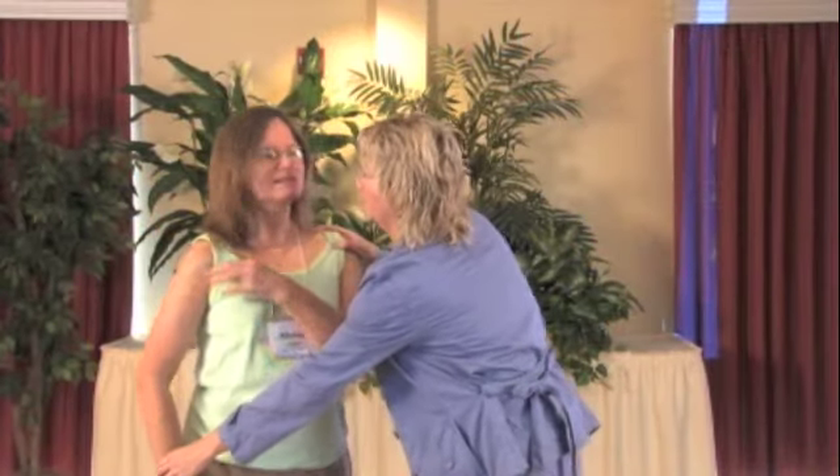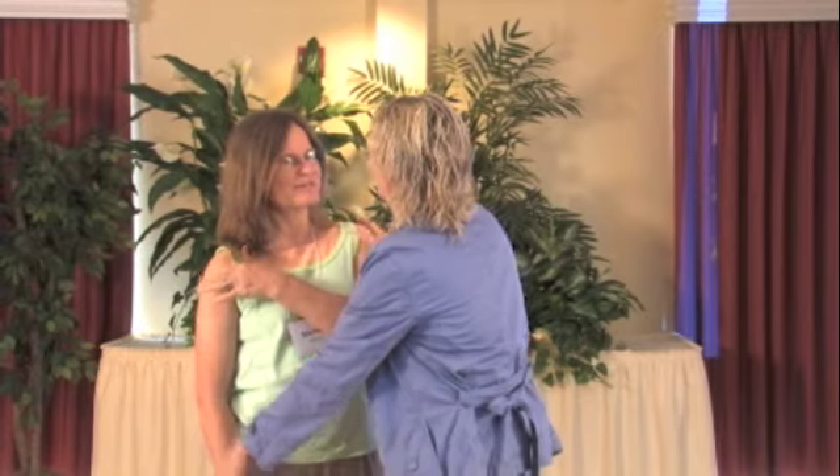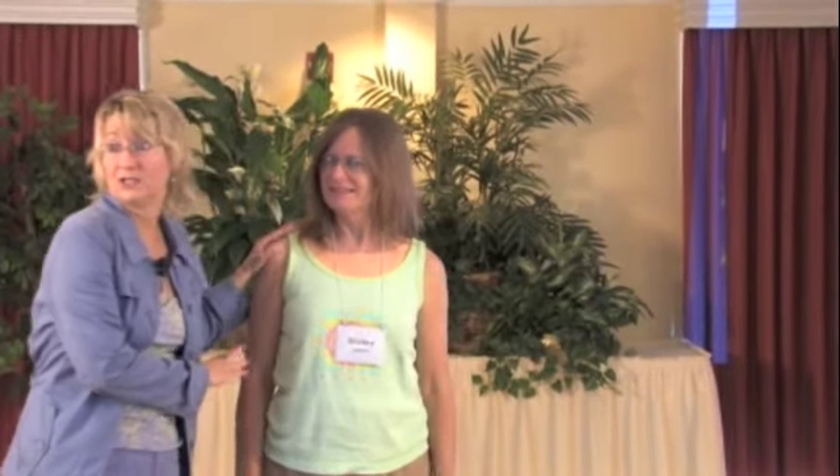I'm going to ask Shirley to bring her arm out. Is this arm okay? This is the one with the little niche in it. I asked if it was okay and she says no — she has a little niche in this arm. That should be interesting to figure out, right? A little niche. I haven't had anyone tell me they had a little niche before.